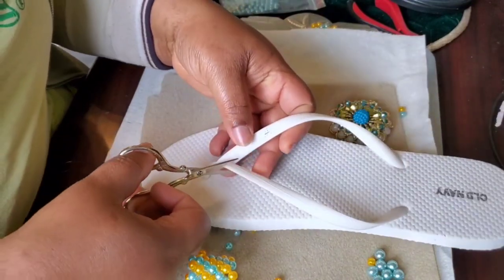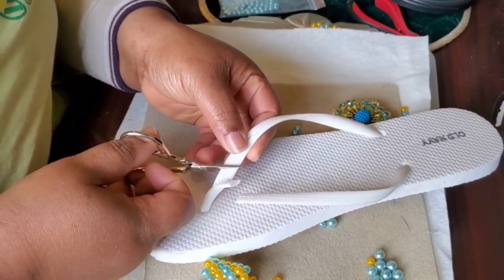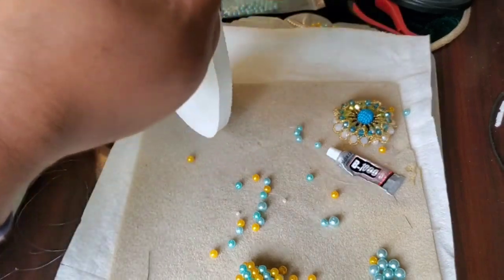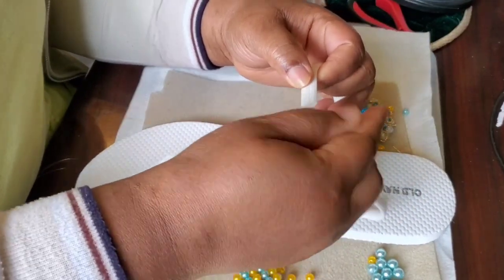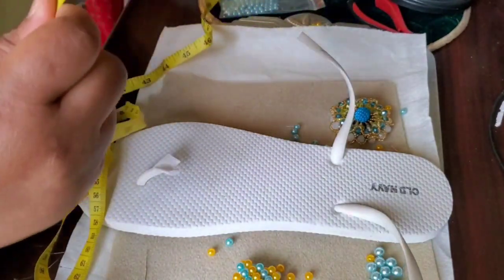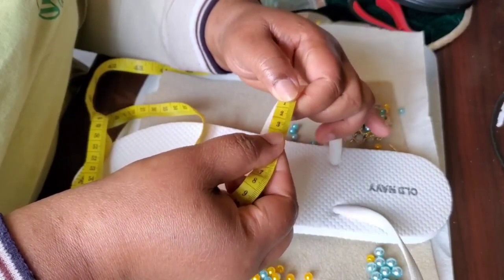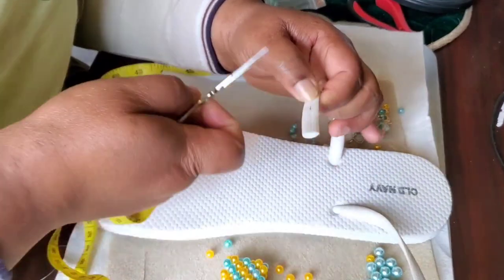Let's go ahead and cut our flip-flop. You can leave like an inch or half an inch length and cut it. Cut this side too. You can choose to cut from either the left or the right. I would suggest you measure like two, three, or four inches — it will depend. I took like three inches from it. My foot is big anyway, so I'll choose to stay like four inches out from it.